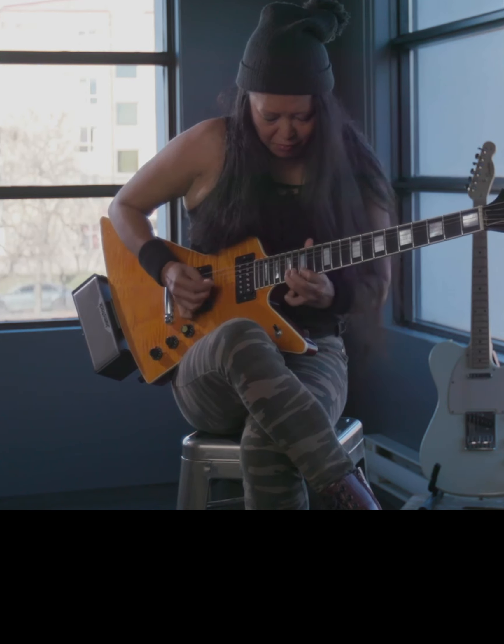I'm just going to play around with this factory preset. Let's change the reverb — I'll click on the reverb pedal.